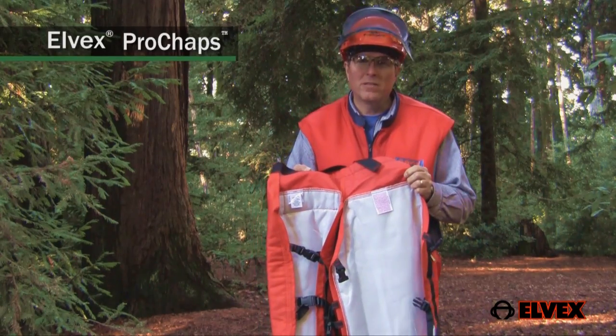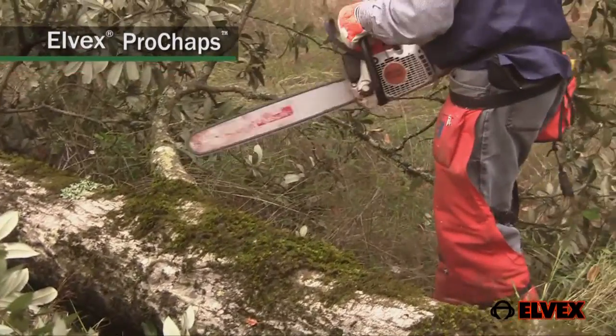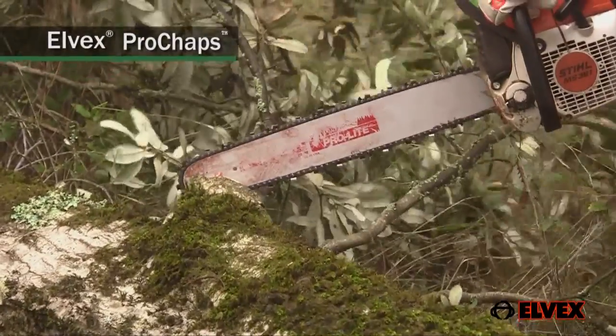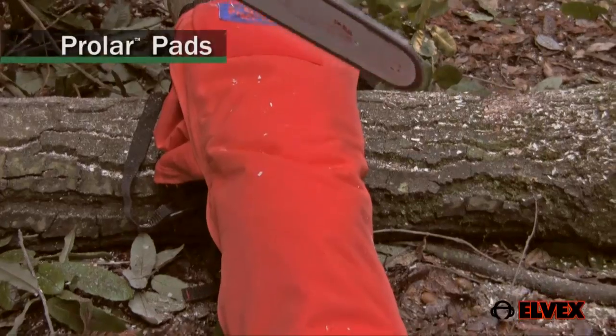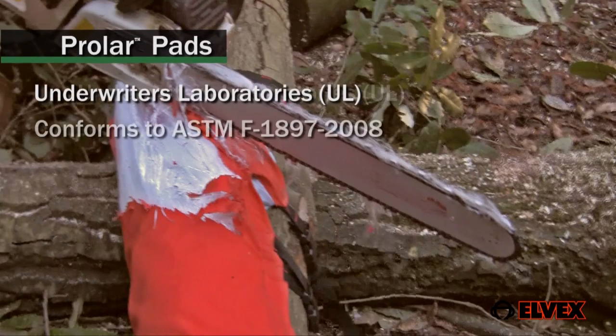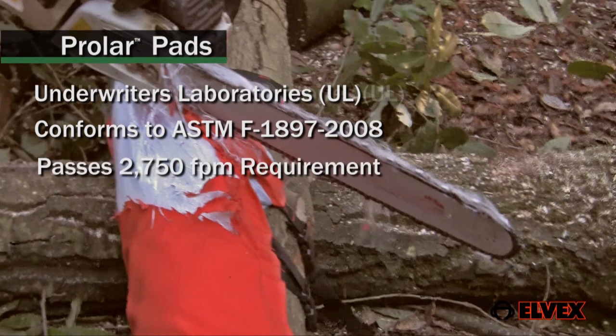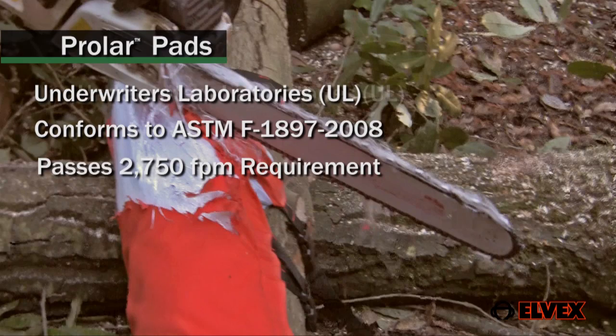Being lightweight does not mean they are lightweights when confronted by a chainsaw running at 2750 feet per minute. Elvex Prolar pads have been tested by Underwriters Laboratories for conformance to ASTM F-1897-2008. This test establishes a pass or fail in regards to the 2750 feet per minute requirement.